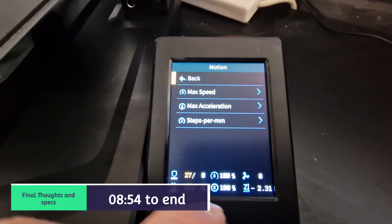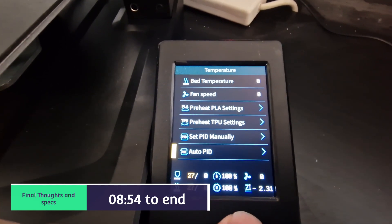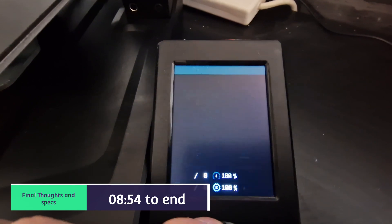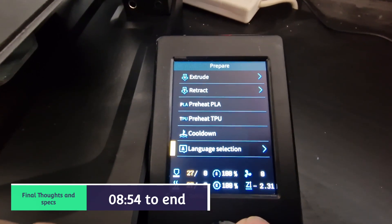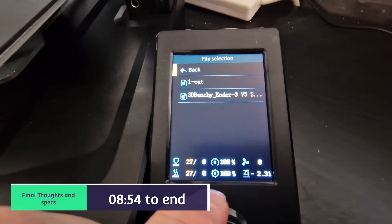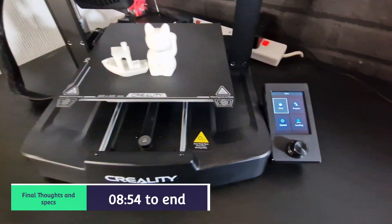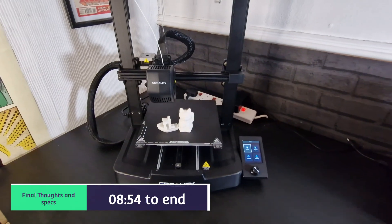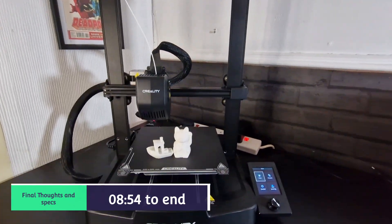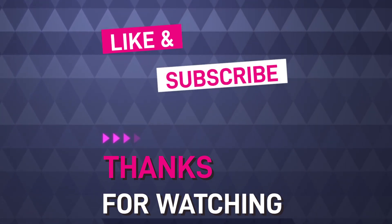I really like this screen and the use of it - very easy to use. The colour display and the movement of the knob is very simple, especially for a new user of the printer. It comes with a 32-bit silent board and the Sprite extruder. Overall, very happy with this - great prints and looking like a great investment. Don't forget to like and subscribe, and thank you for watching today's video on the Creality Ender 3 V3 SE. Thank you everyone, take care.